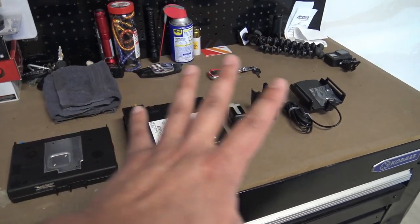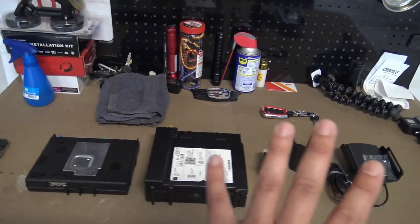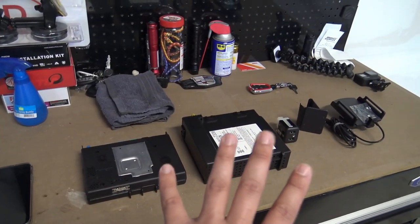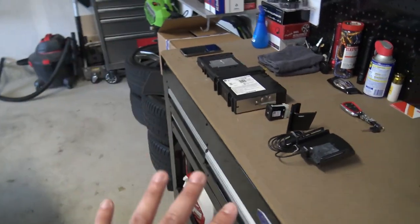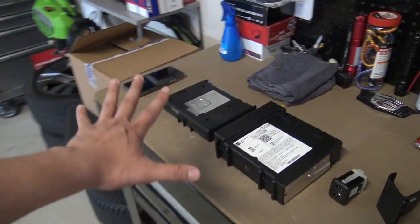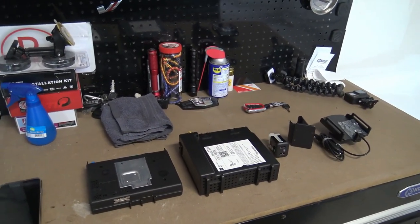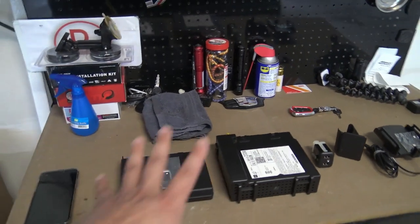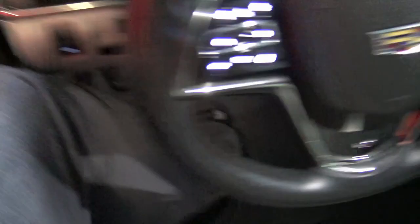A lot of people ask why I still need my phone if I have Apple CarPlay. I do still use the phone sometimes — it's quicker for responding. And the main reason I want the upgrade is for Apple CarPlay maps, since the built-in CUE map is a pain to type anything into.